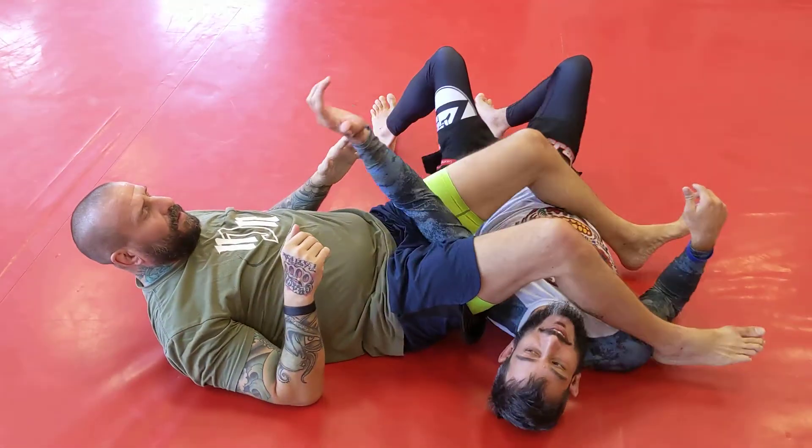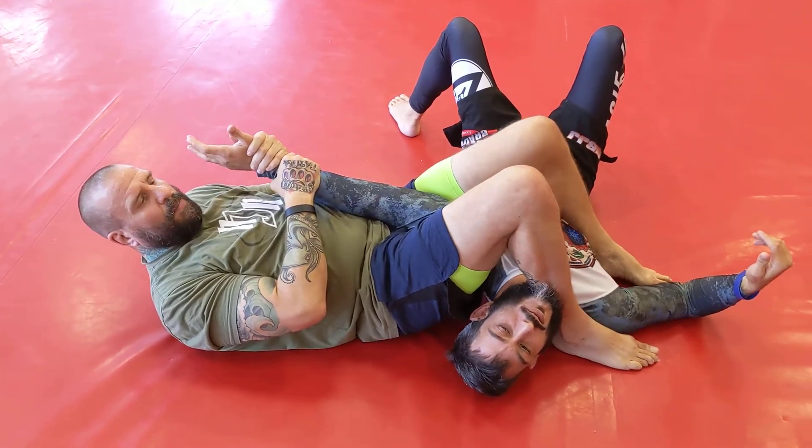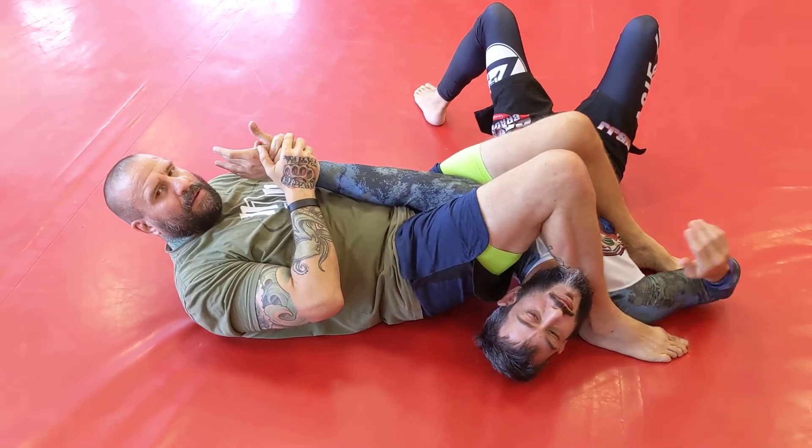For the white belts: you always want to have your knees squeezing together, pulling your partner in towards you, thumb pointed away from your chest, and then start lifting your hips.